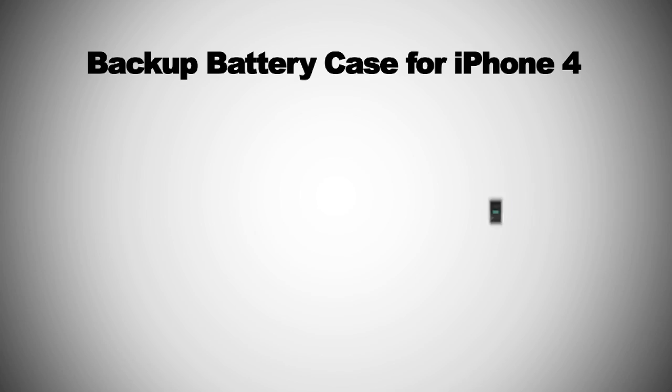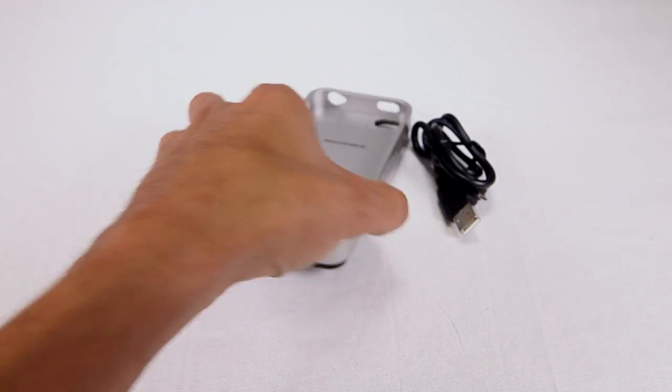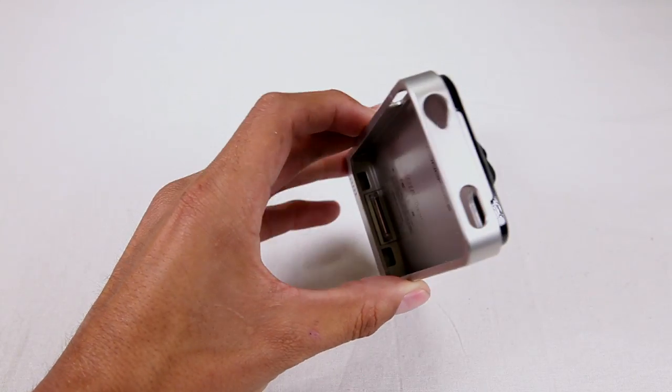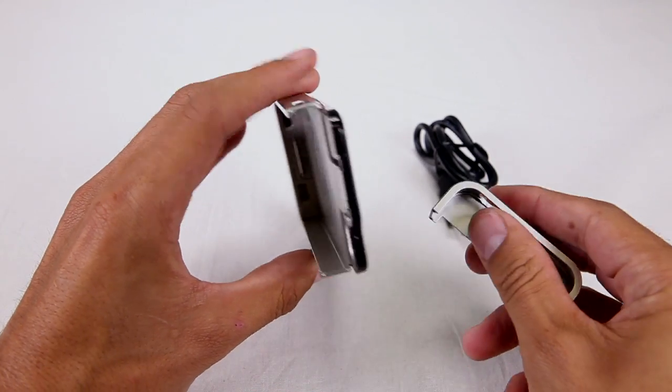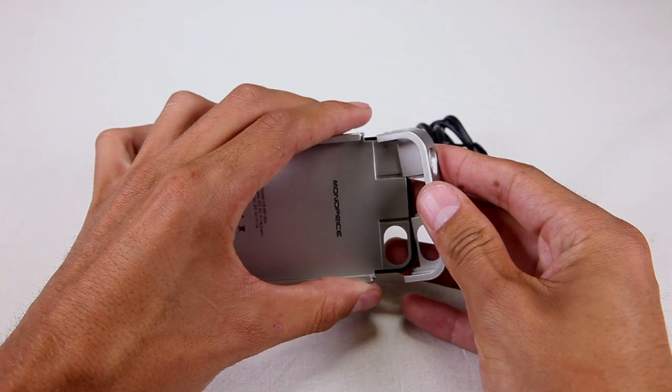If you have an iPhone 4, we recommend the backup battery case for the iPhone 4, PID 8292. This provides double the working hours for your iPhone 4 battery. Here you'll see this is a nice sturdy case that fits right around the iPhone. It includes all necessary holes so you have access to all ports as well. The top comes off so you can slide it right in. You can charge your iPhone and protect it at the same time, and it also comes with the necessary charging cable.